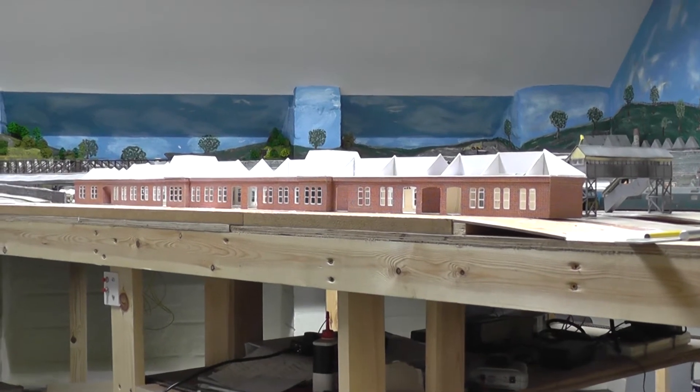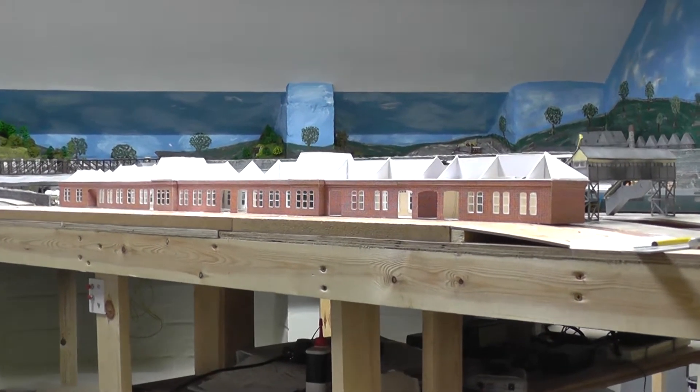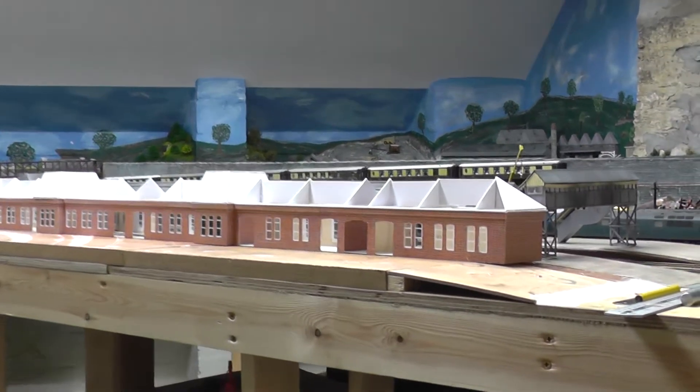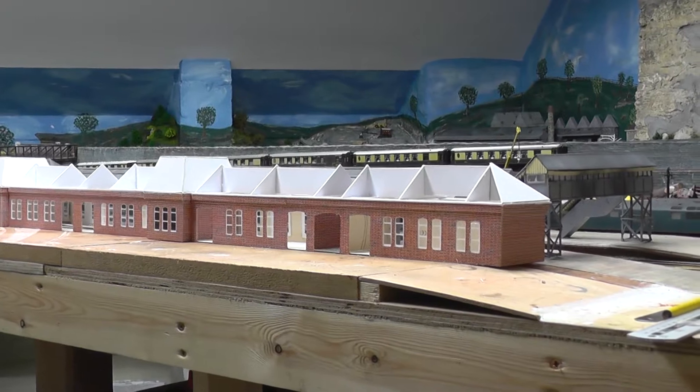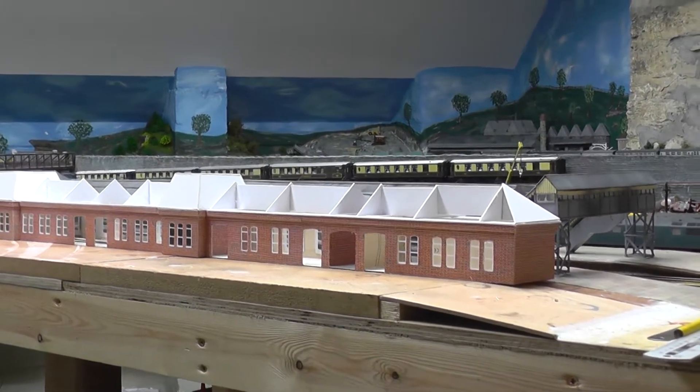Hi YouTube, this is Pen Withers. I thought we'd just give you a little bit more of an update on how the station build is going.